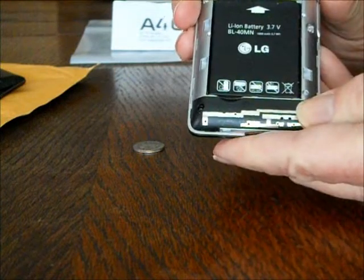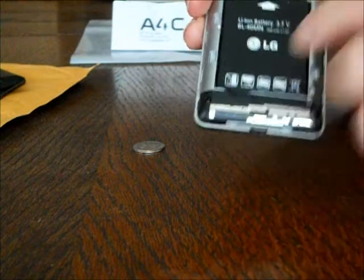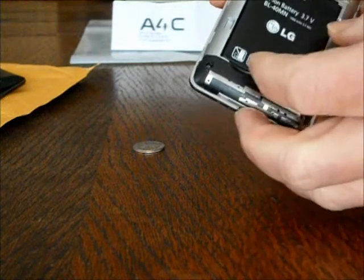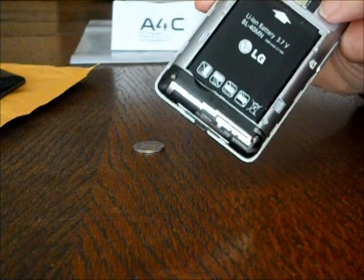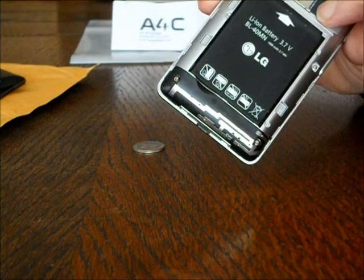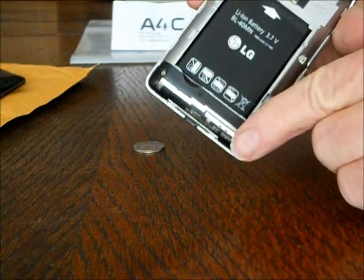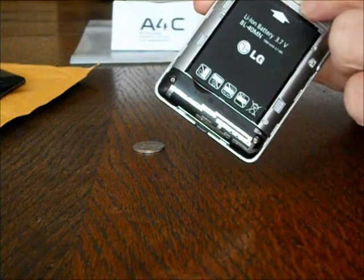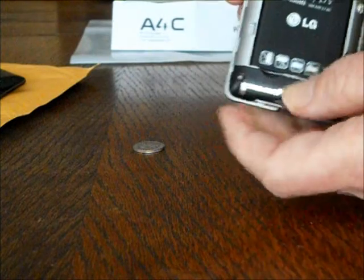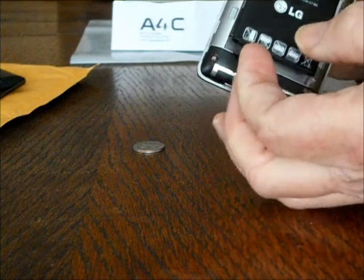In here is your battery, right here. There's also your micro SD card. If you have pictures you want to transfer to a computer or something, you can slide that card right out, put it in another device, and transfer your pictures. To get the battery out, there's a little indentation there — you just pop it right out.